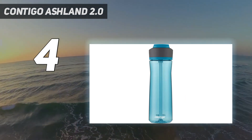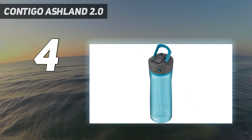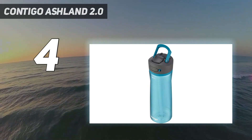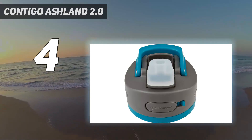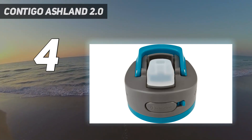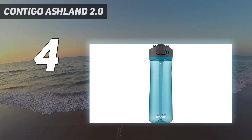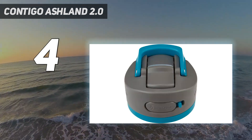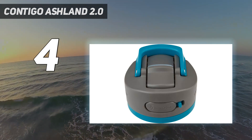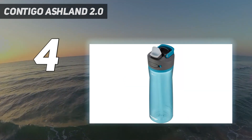When not in use, the straw can be tucked back down and locked to keep out dust and germs and keep the bottle securely closed. It comes in several sizes and an array of colors. A carrying clip is built into the cap so you can easily take it on the go. The price is right too, as you can score the 24-ounce model for less than half the price of other bottles on our list.